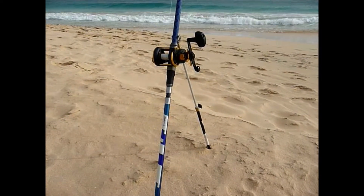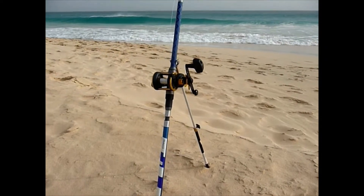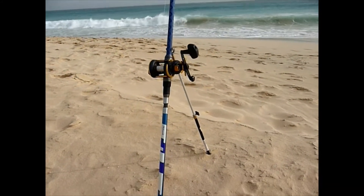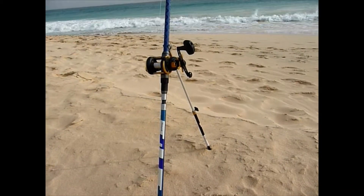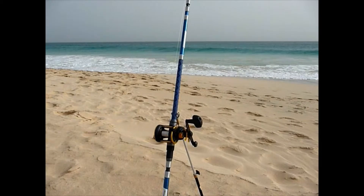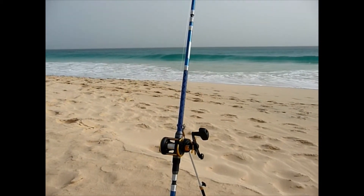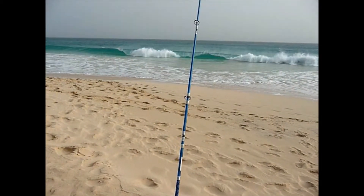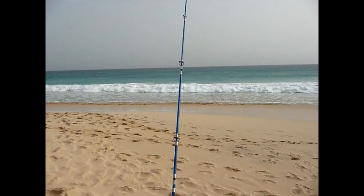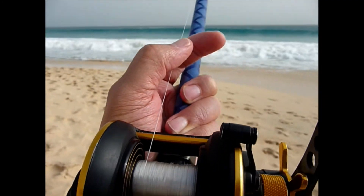Here I am in Cape Verde, March 2019. I've got my Penn Mag 515, a five-piece travel rod from the Lagoon Bait and Tackle shop. I'm hoping to catch a bass — the sea conditions are quite nice. I'm using fresh prawns I've managed to source from the local restaurant. We've got a nice run of surf there.